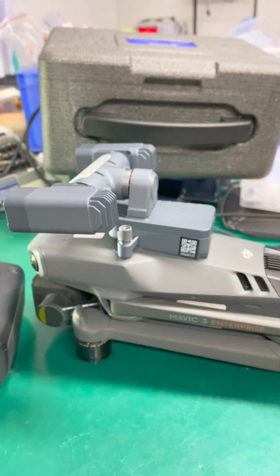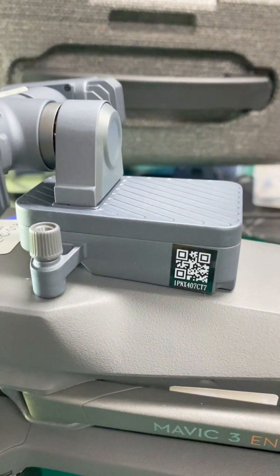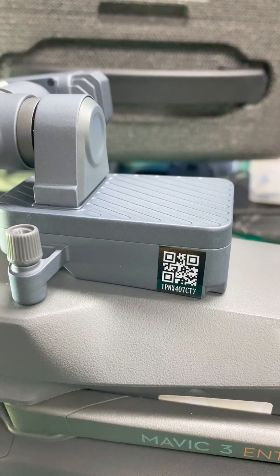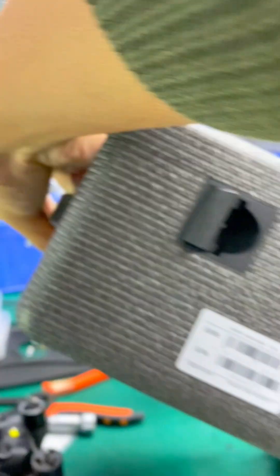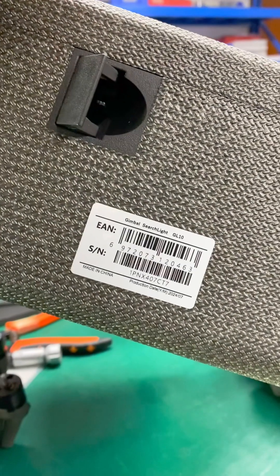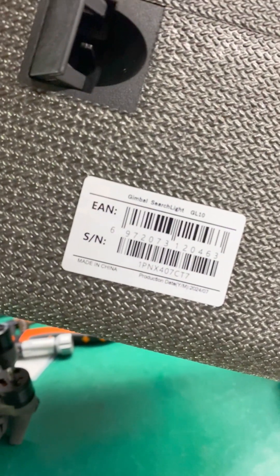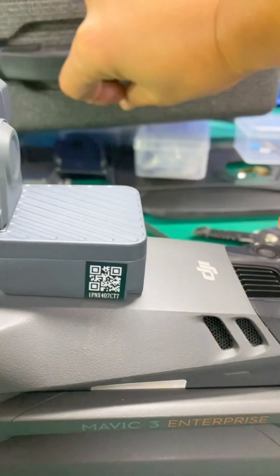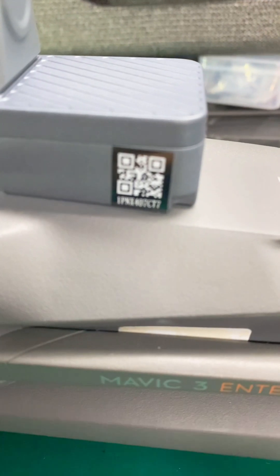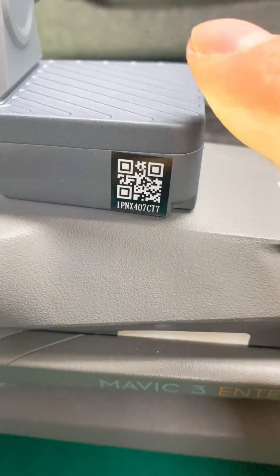Hi, Mr. Joe. How are you doing? This is George with CZI. I just grabbed this GL10 module from the warehouse. In fact, it is brand new and I'd like to show you the reference number. You see, it's 1PNX407CT7.